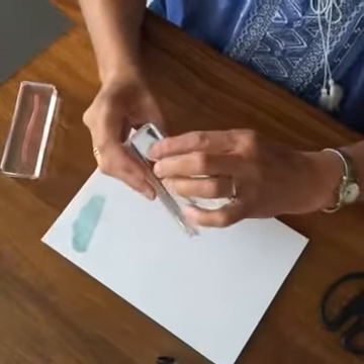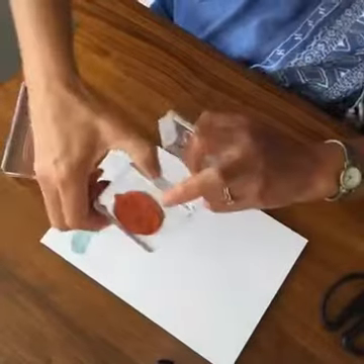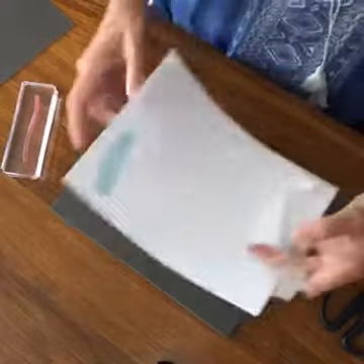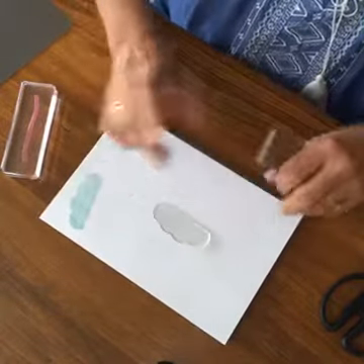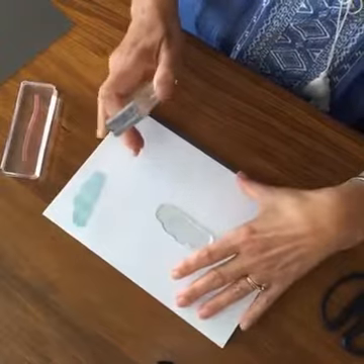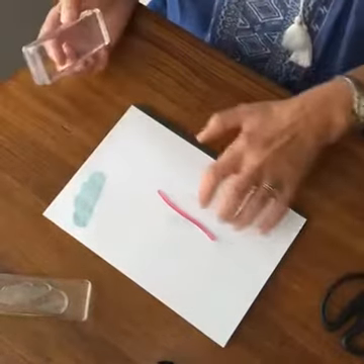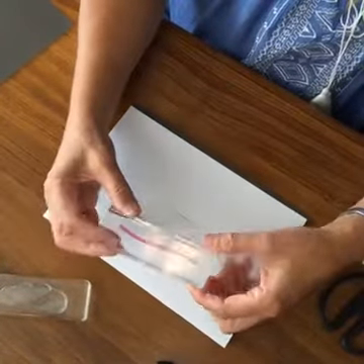A couple of things about photopolymer: photopolymer stamps are thinner and don't have the cushion of rubber stamps. So you really want to stamp with one of these foam pads underneath. If you don't have one, even using a catalog makes a difference. Also, a good way to put the stamps on if you find they stretch and move around: lay the stamp down first on your table and then put your block on top — that'll keep its shape.